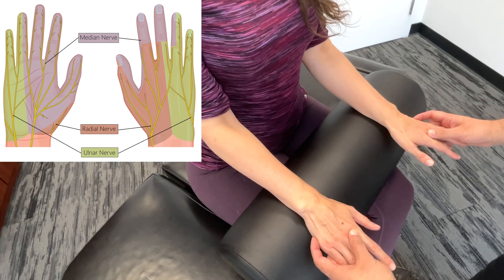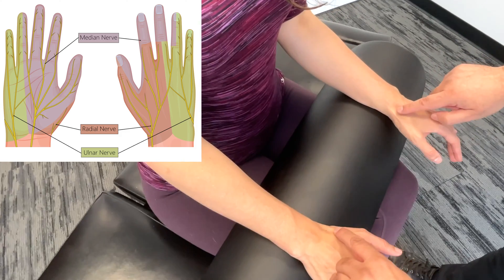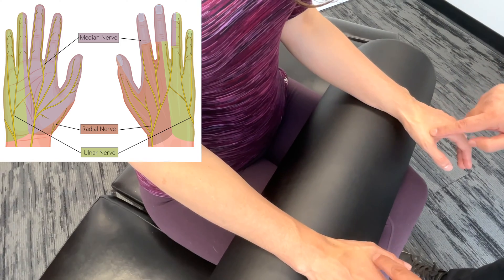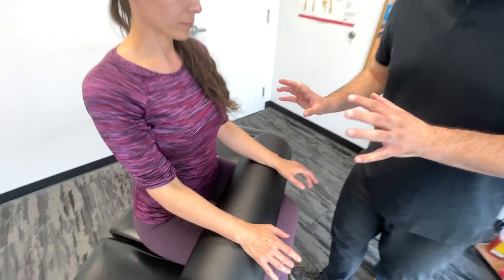Then we're turning the hands over. Just at the proximal base of the thumbs here, we're going to test this — and that would be the radial nerve. So that is a basic brief sensory screening of the hands and wrists.